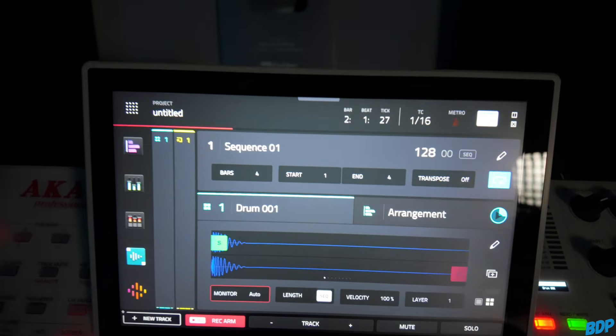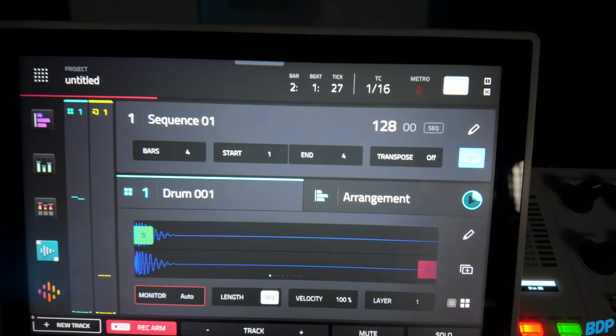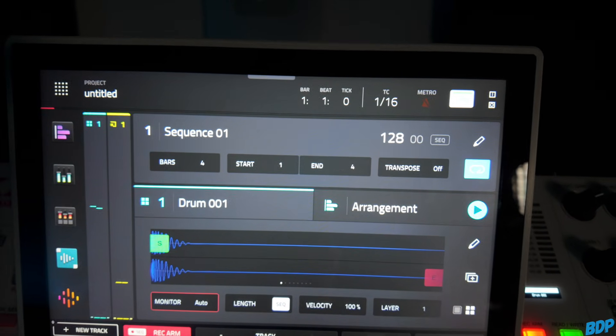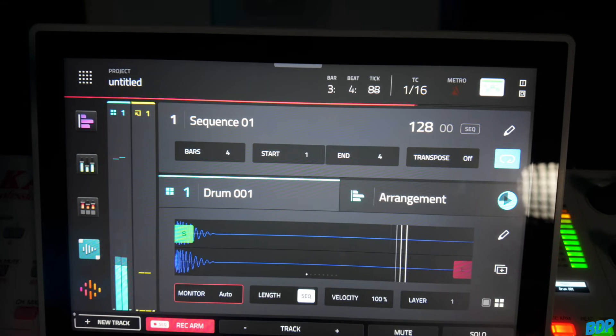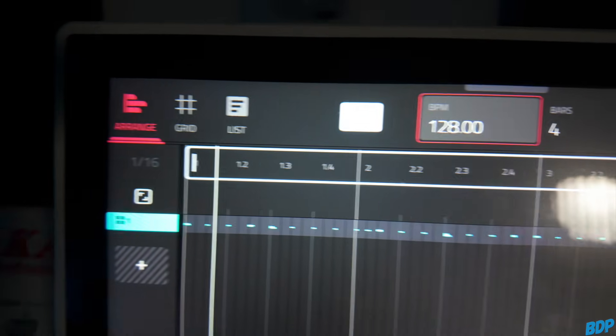The drum kit I'm going to be using today is my No Limitations kit, so if you guys need some really dope drums go ahead and check out my drum kits — the link is in the description. I have a sequence pulled up with a drum track, and inside that drum track I have four sounds. I went ahead and recorded a quick drum loop.